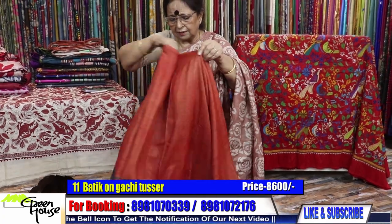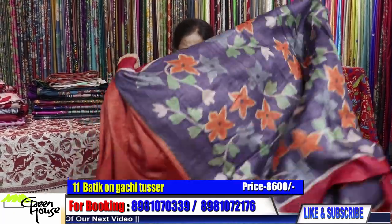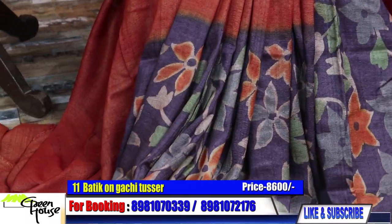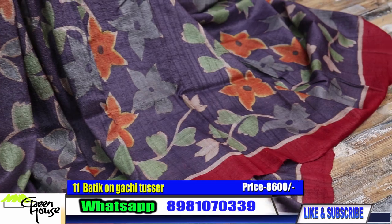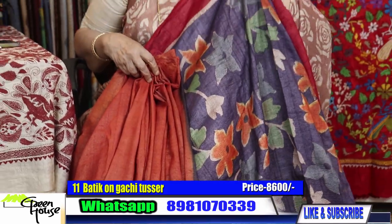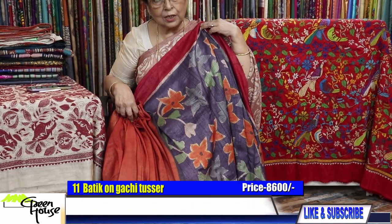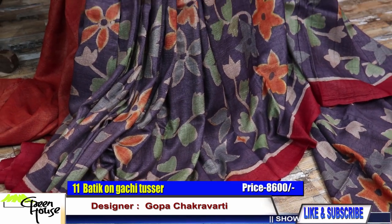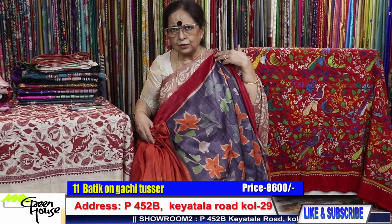Look at the fall of this gachi tasar — and the color has come out beautiful. This is rust and grey — a lovely combination. Burnt rust tone with a bright red border. Look at the combination — how striking. You know why it is looking so nice? Because of the quality. This we are giving for 8600 — for all my gachi tasars.